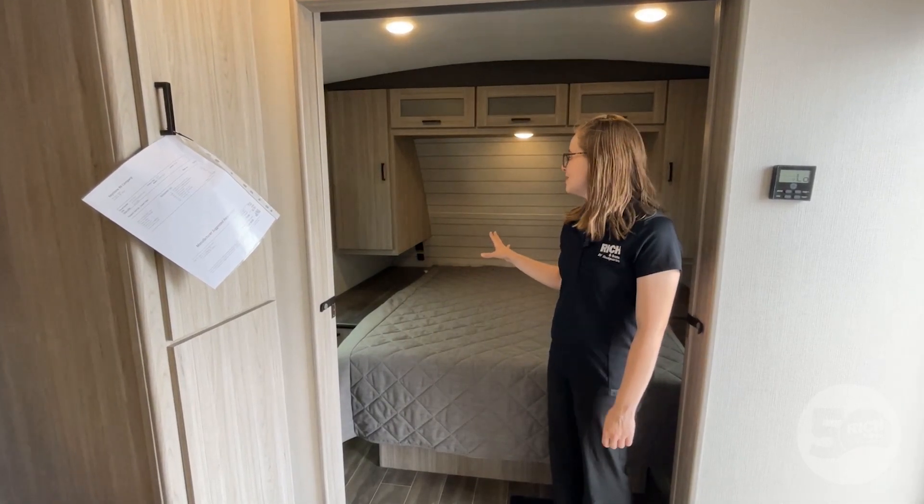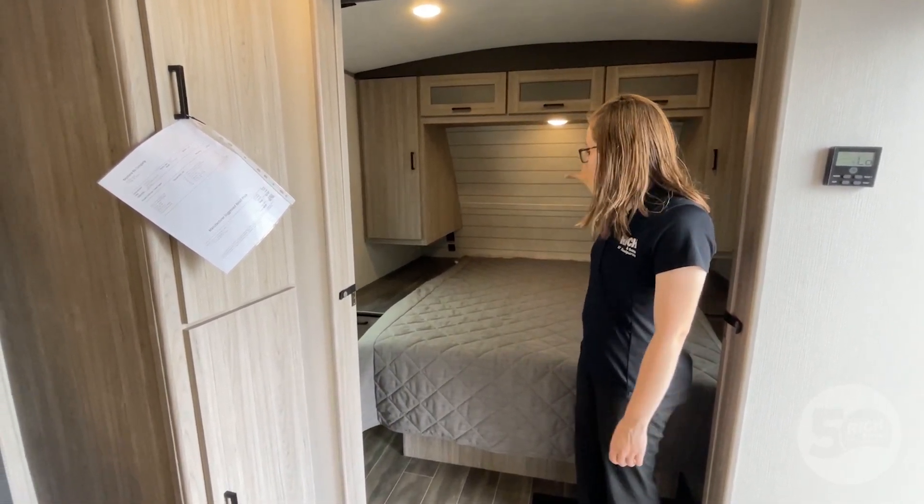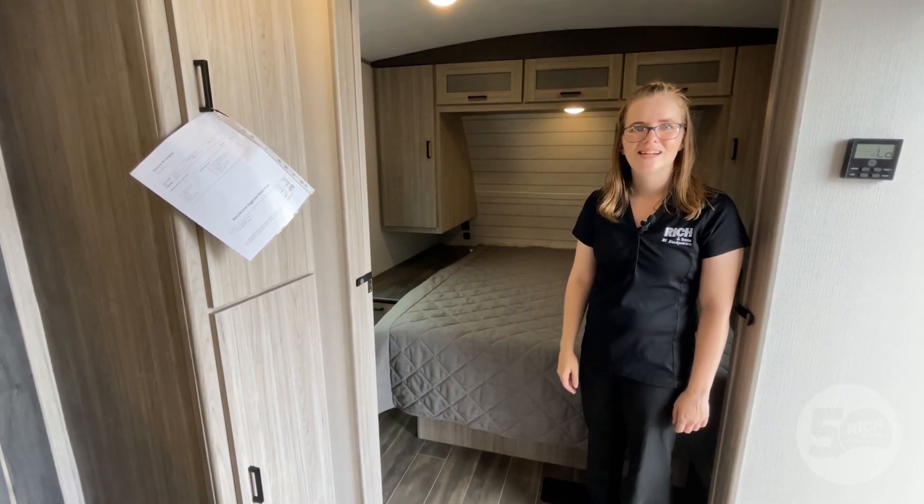And here on the opposite end of the coach at the front side, we have your master bedroom. There's plenty of storage in here. You get those inverted outlets, so you'll always have power to charge all of your devices.